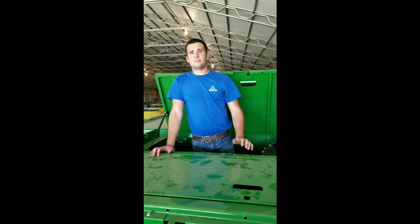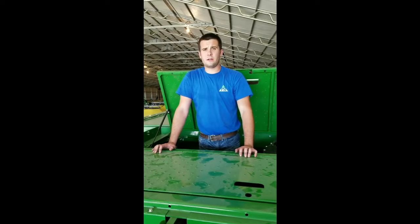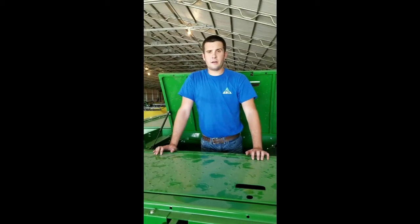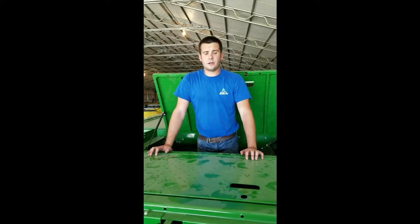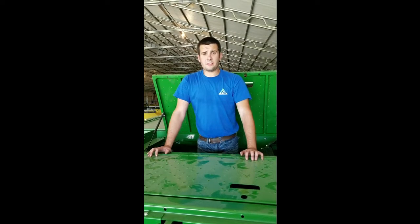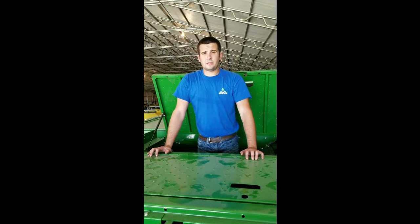Hi, my name is Aaron with Ag Diesel Solutions. We're down here in Southern Indiana today getting ready to do a field install on a customer's John Deere S680 combine. This is a class 8 machine here. This machine in particular has got the 13.5 liter Powertech John Deere engine. We'll be doing an ejector driver module install and the part number for that is HP 9040. This module itself will have three different settings.